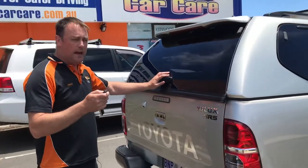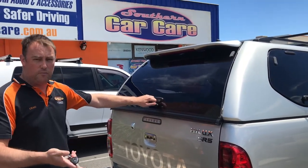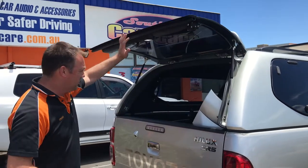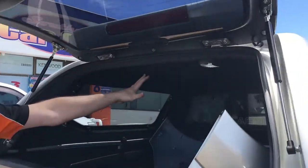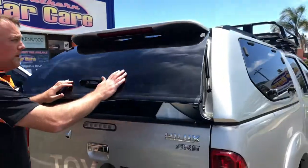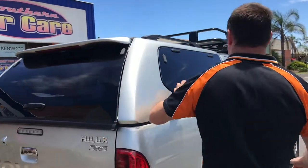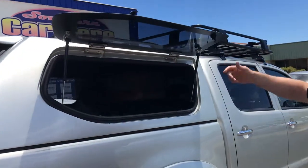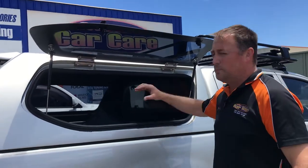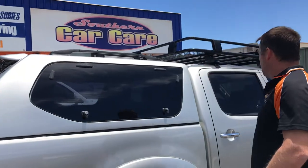The tailgate all locks and unlocks off of the factory remote control. It's got your LED courtesy light inside, it's all carpet lined — really nice looking canopy. Your back window's got your rear demisters, your high-level brake light, and they all come with tinted windows as standard. Flip-up windows on the side with a nice big opening so you can get in and out really easily.